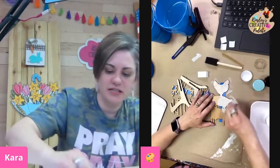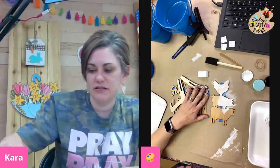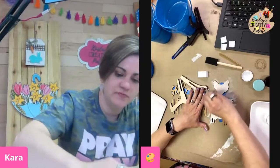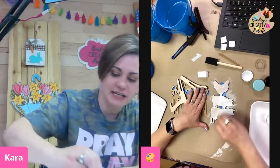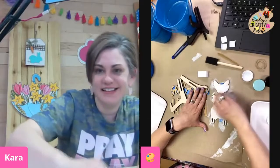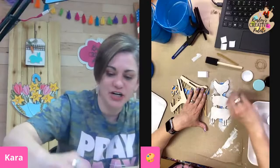I just switched over to this so y'all can see what I'm doing. I'm just dabbing the paint onto our farm animals — and you don't have to do the same colors in the same places that I did; I just wanted to show you the box as I did it.